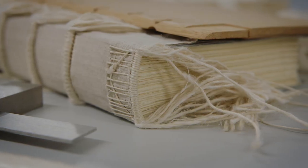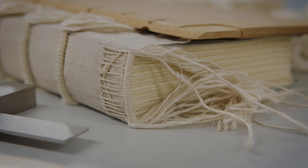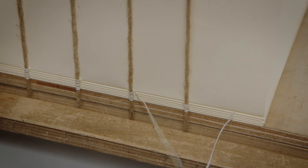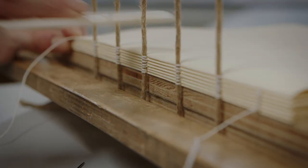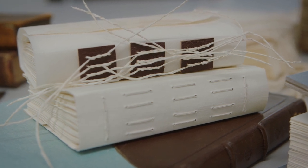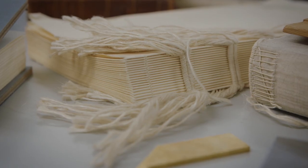Books are mechanical objects with lots of moving parts. It can be useful to understand some of the different methods of book construction when learning about how to best handle books without causing damage. Most books are not designed to open flat and so should be supported during use.